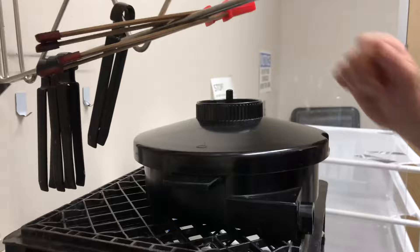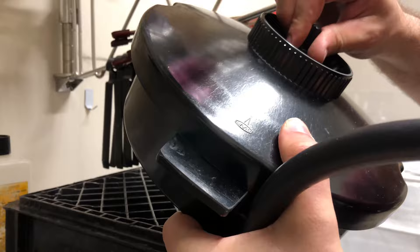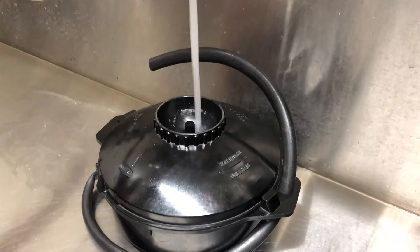As you're working with it, gravity obviously keeps it from spilling out. But when you're ready to move on to the next step, this has to come out. When it's getting to the end, you just got to use gravity to make sure it all gets out. Sometimes it's worth it to spin the film out of the way to make sure all of it comes out. After each chemical process, you do a water step too.